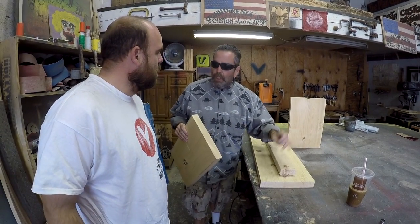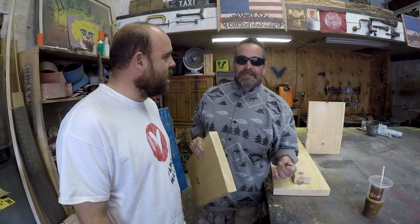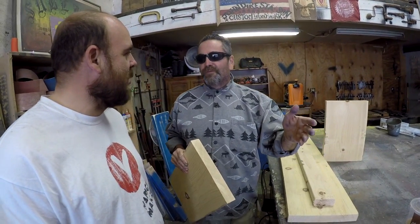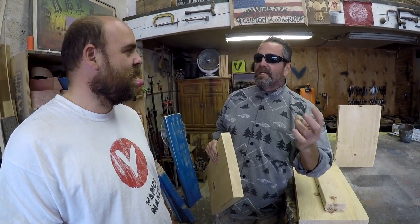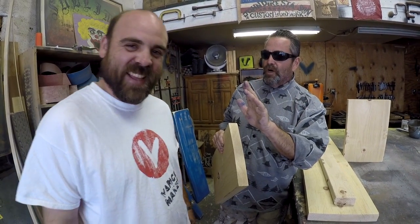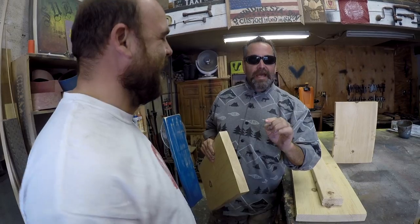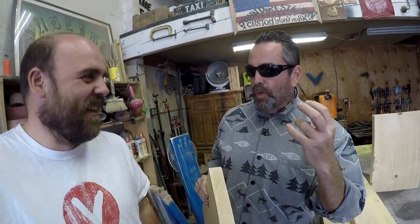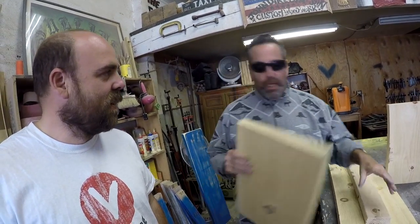No dovetail, no mortise and tenon, no miter joints. Matt's always busting my balls about that. No dovetailing either. Dovetailing sounds like a gay sex act — not that there's anything wrong with that. And mortise and tenon sounds like some kind of torture. You know what I do? A butt joint. I do a butt joint.